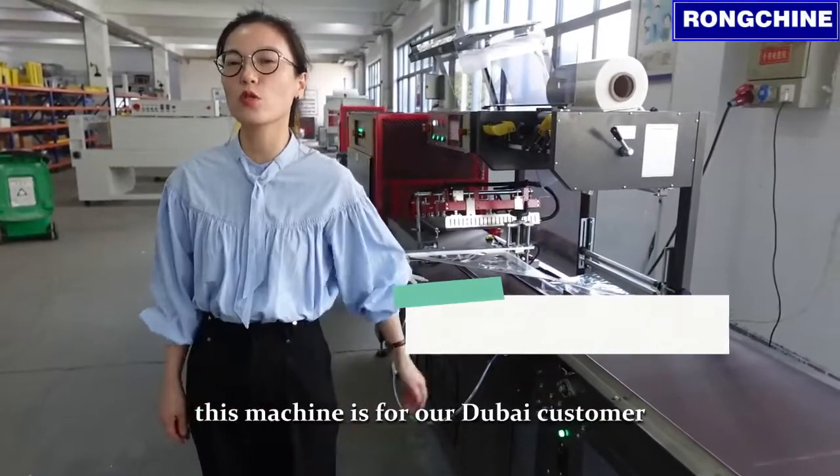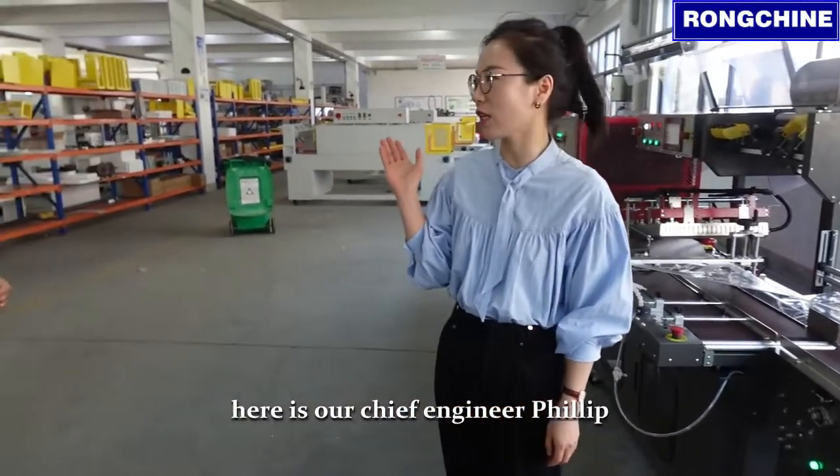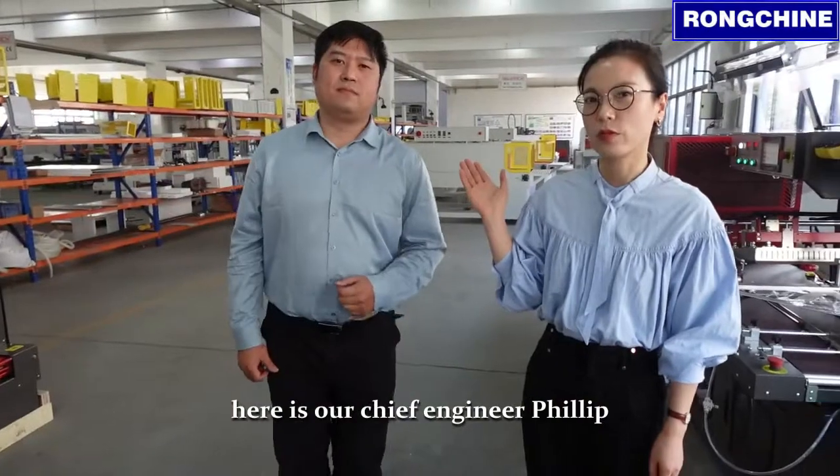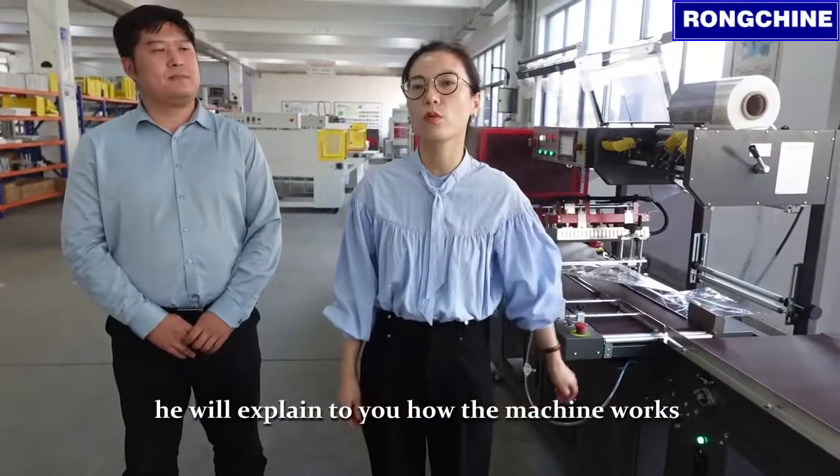This machine is for our Dubai customer. Here is our chief engineer, Philip. He will explain to you how the machine works.